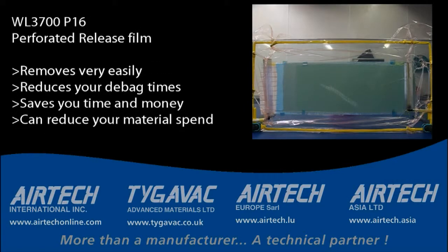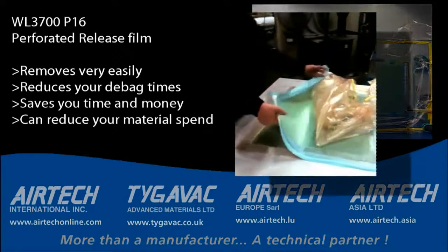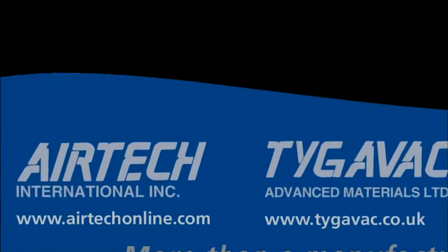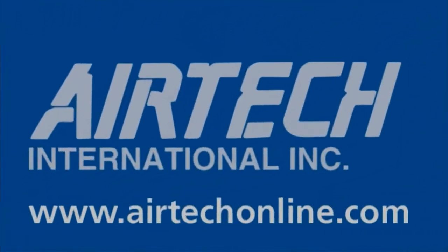In addition, it removes easily, reduces your de-bag times, saves you time and money, and can reduce your material spending. Contact Airtek today to learn more about RITELON 3700 P16 Perforated Release Film.